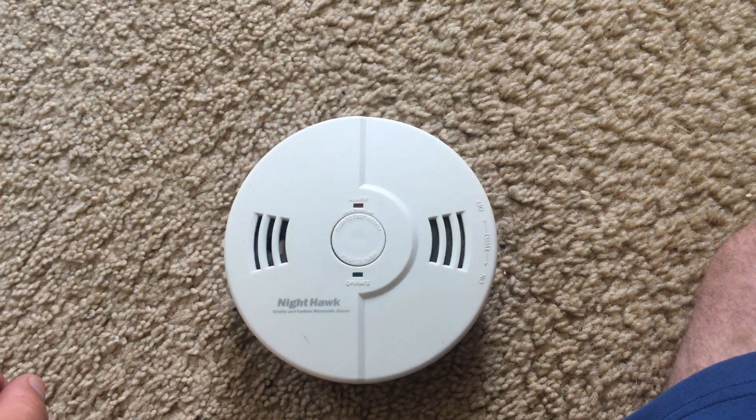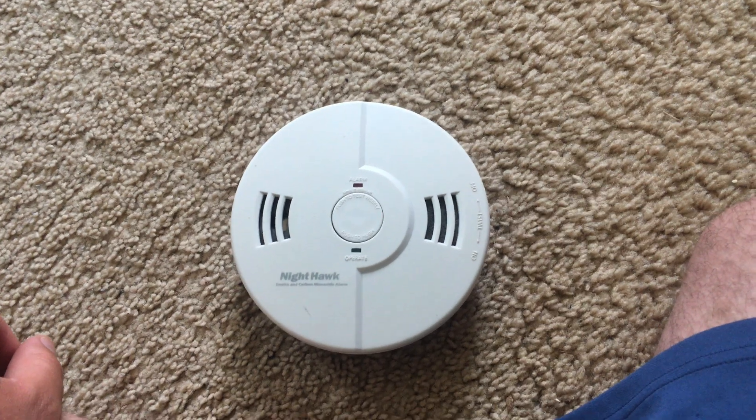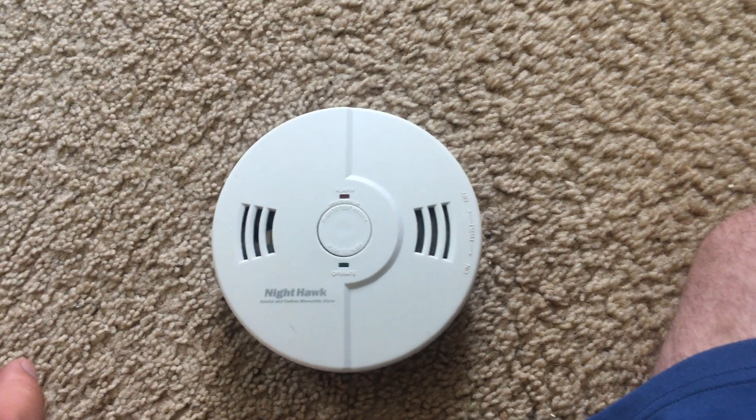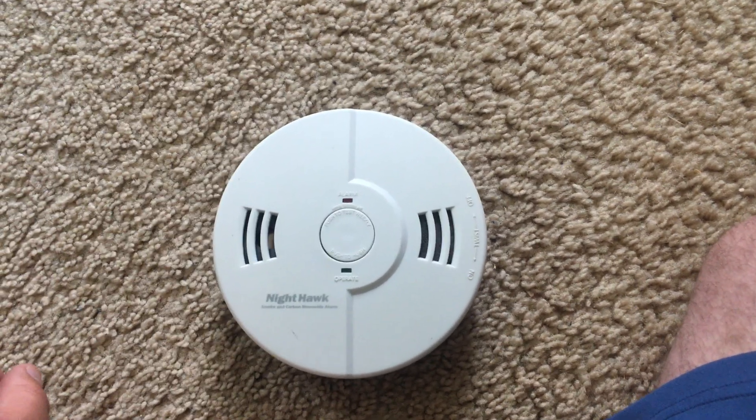Thank you very much for watching. Make sure your smoke alarms are all working properly, and be sure to test them at least weekly.